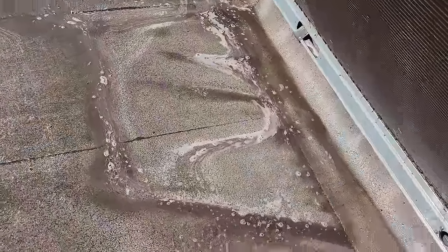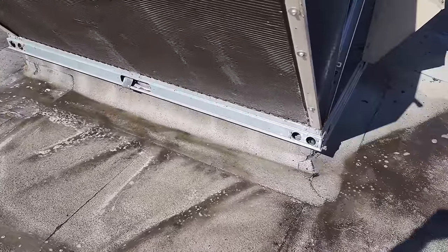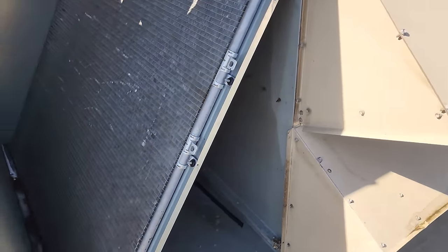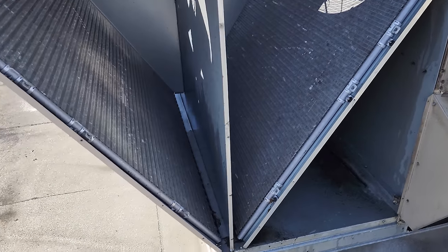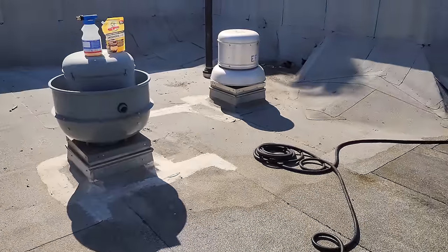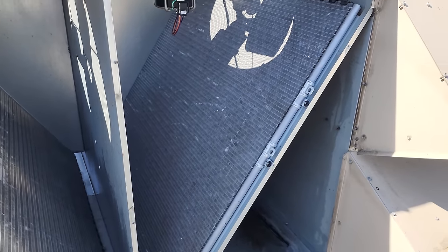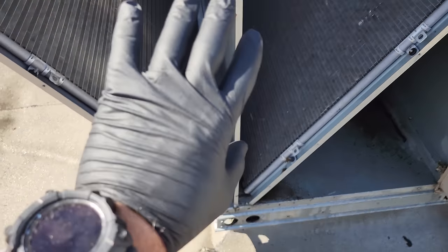We're going to clean from both sides — we'll do all sides. The front of this condenser is not the problem; the problem is the backside because it's hard to clean, so it never gets cleaned properly. That one's going to take some time. I'm not perfect and I screw up all the time, but something I realized I need to do better at is protecting myself. This cleaner isn't the worst, but I need to do a better job wearing gloves and protecting my hands because some cleaners — especially the blue one — can be pretty nasty. I just went and put some gloves on.